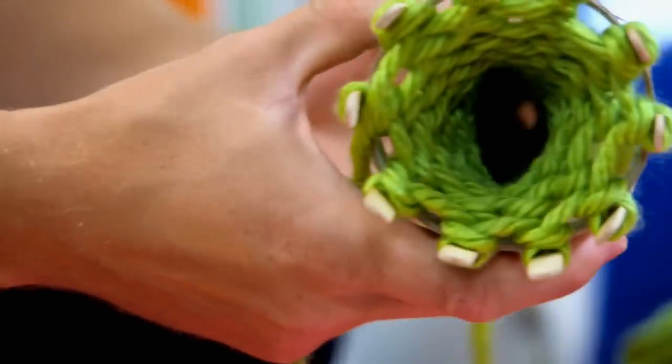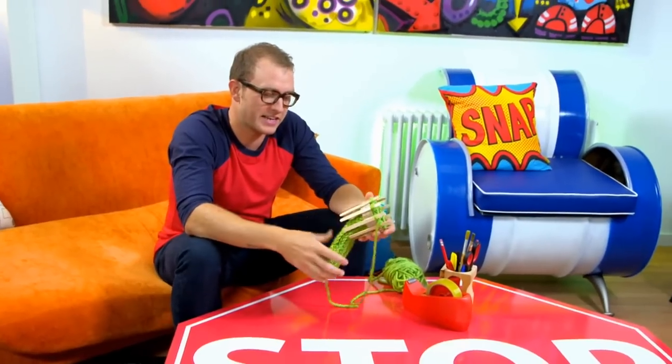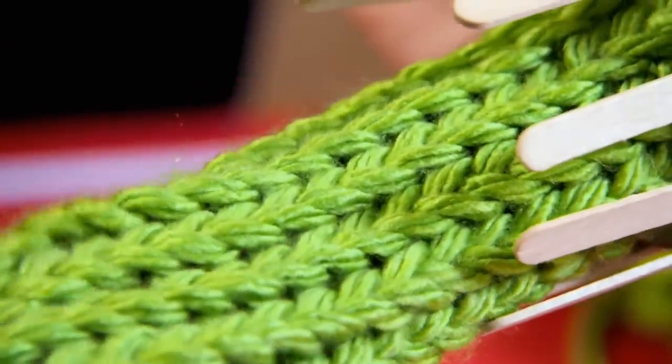That's looking pretty good. You can see how it's all come together through the loom. Even though the technique isn't traditional knitting, the end result looks pretty convincing.